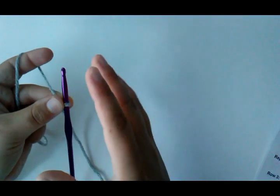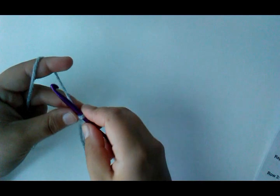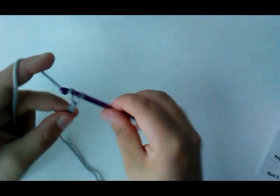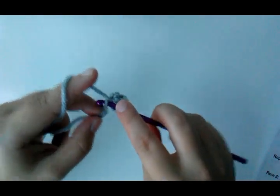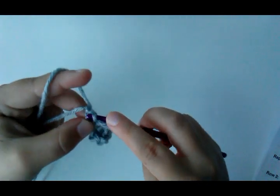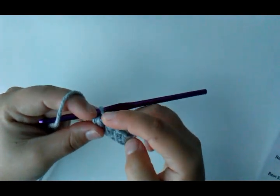To start, I'm going to make a size small — remember that as I go through the video. I'll slip knot and chain 6. Then I'm going to half double crochet in the third chain from my hook and each chain across. That gives me a total of 4 stitches for my size small: 1, 2, 3, 4 stitches.